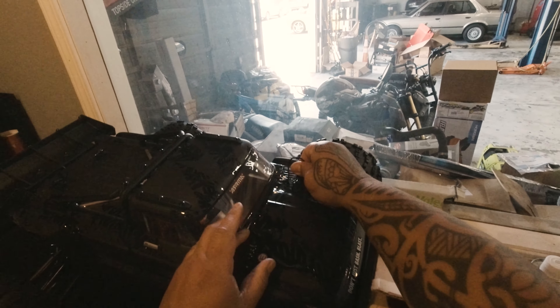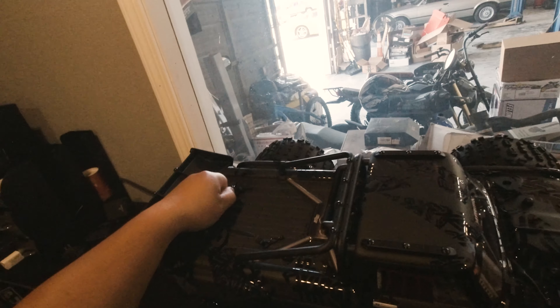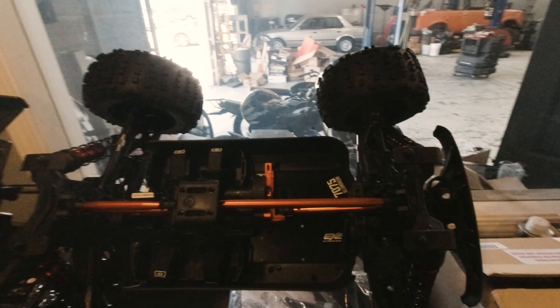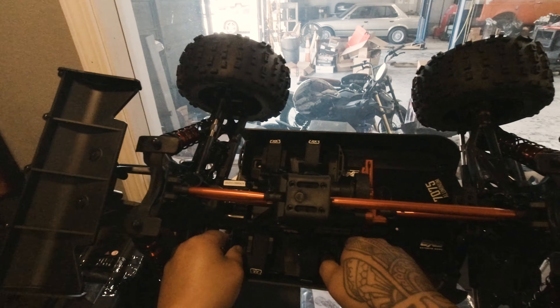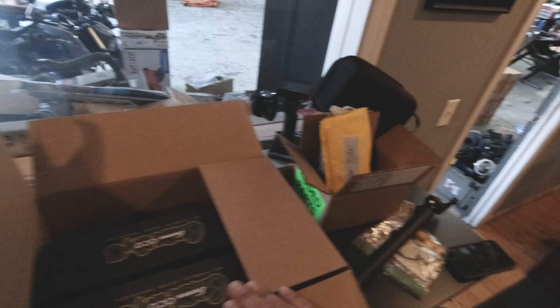Let's get this body off. These are pretty nice — look at these reinforcements here that prevent the body from ripping off. Alright, so this is the EXB extreme bash version. Hopefully these extend — and they do extend right there to accommodate a bigger battery.